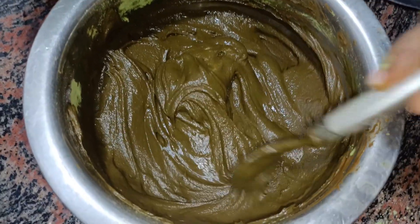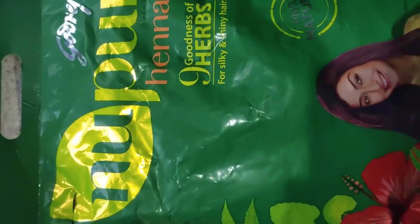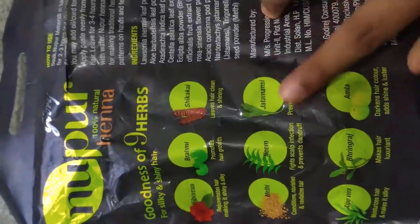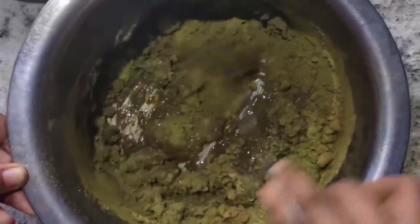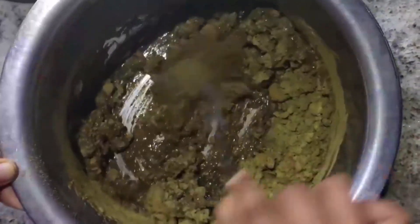Now the first step is to put a bag in this bag. I put 3 tablespoons of henna powder in a little bit and mix it.